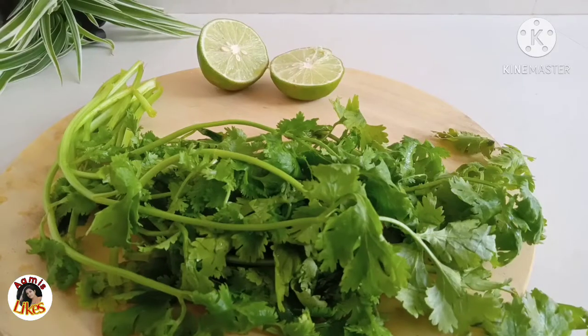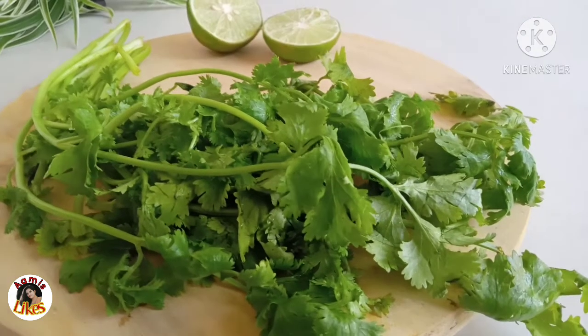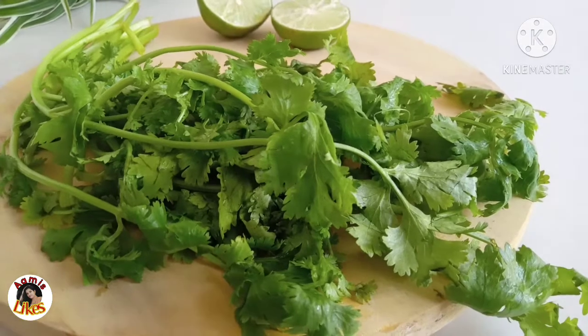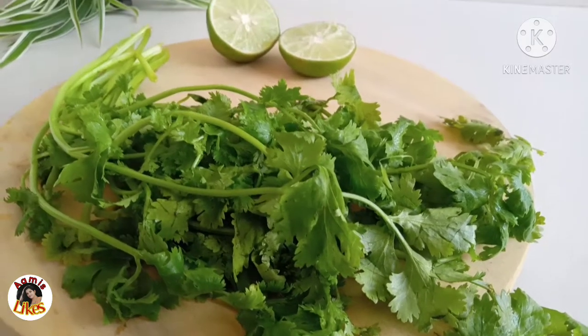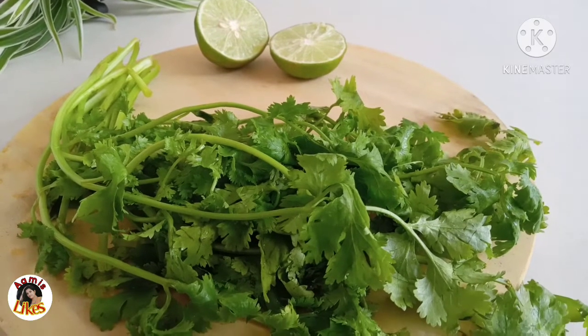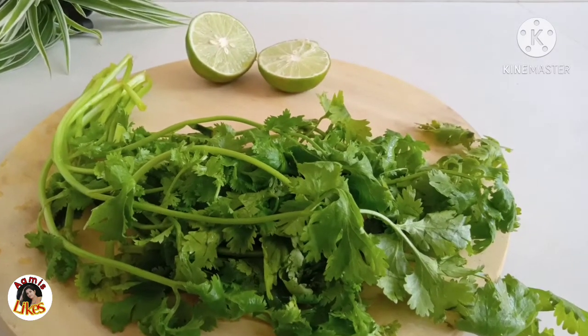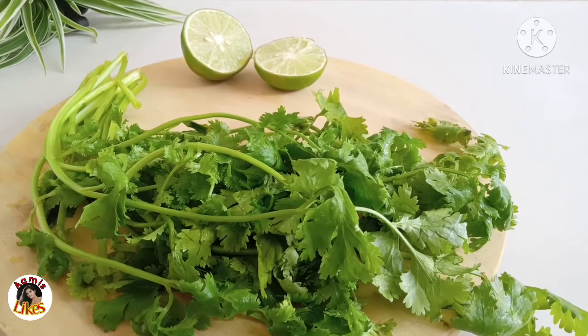This is the first thing to do with cilantro and lime. If you have cilantro, you can use lime. This is the option for you to use the flavor — if you use lime, you can use the lime.